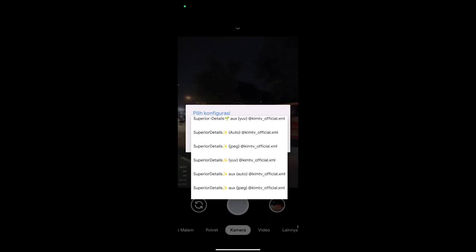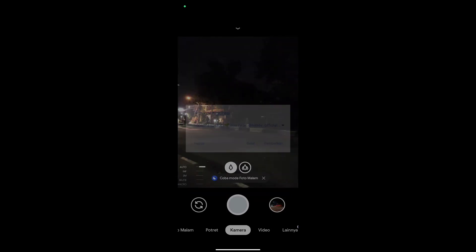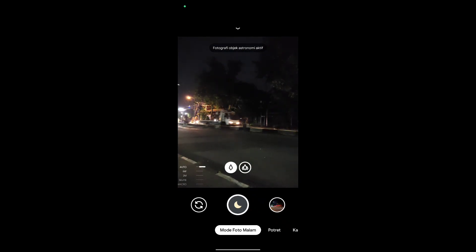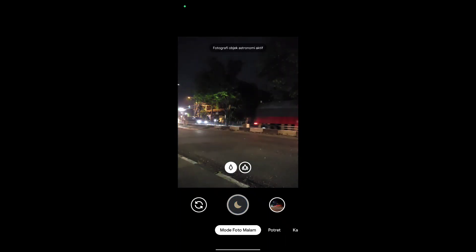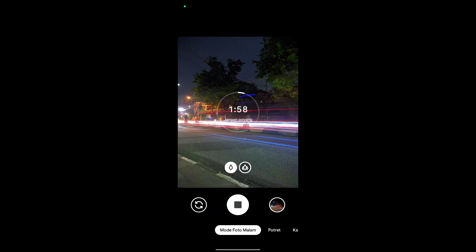Di konfig kali ini sesuai dengan namanya, Superior Details. Jadi untuk hasilnya sangat detail sekali dan cocok digunakan untuk siang hari maupun malam hari. Dan tentunya bisa untuk semua objek. Konfig kali ini sifatnya universal, bisa digunakan di semua handphone dengan chipset MediaTek maupun Snapdragon.